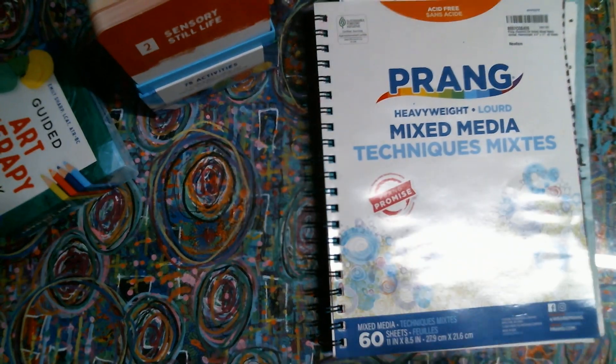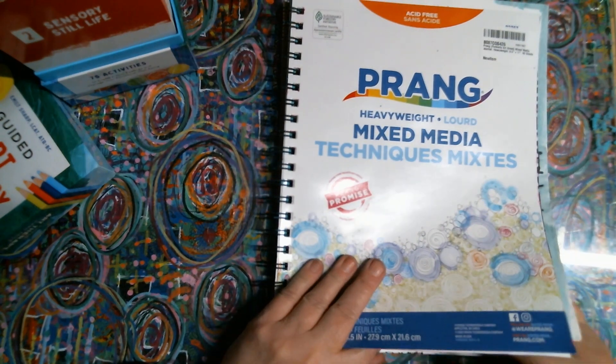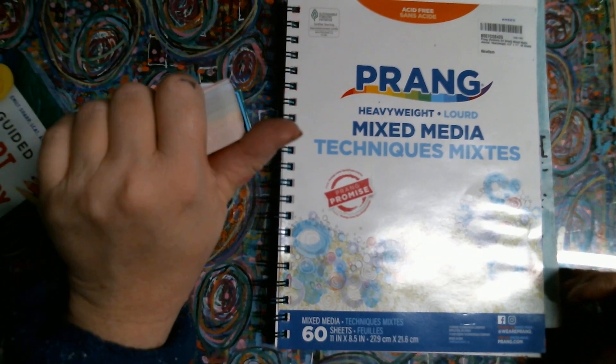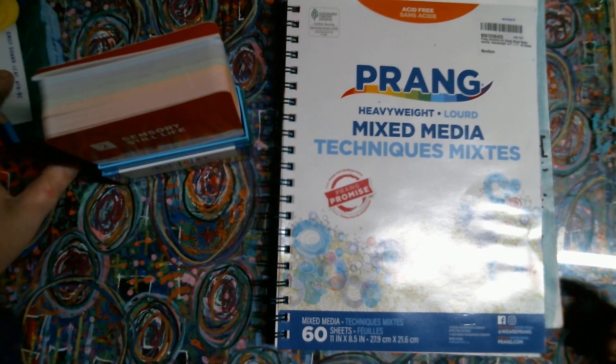Like I said, I'm not big into watercoloring and I don't think this paper could handle it. So anything that calls for watercoloring is probably going to be just paint or colored pencils on that aspect.